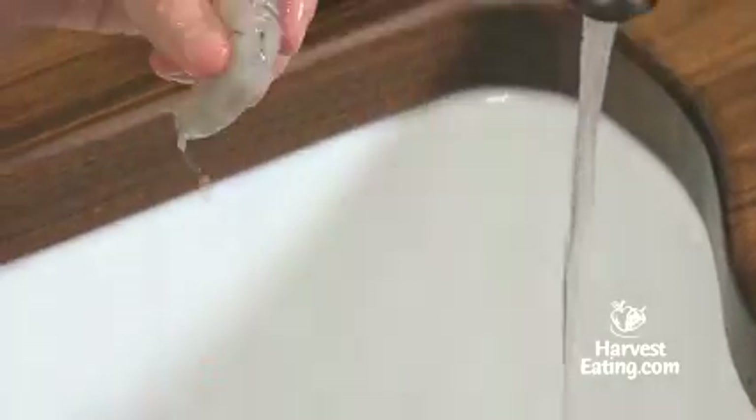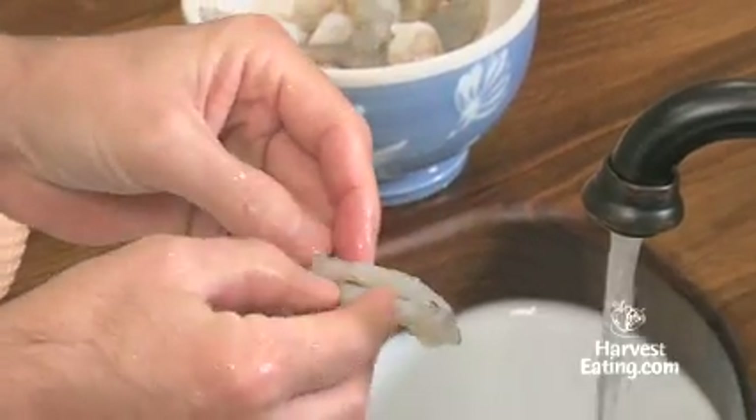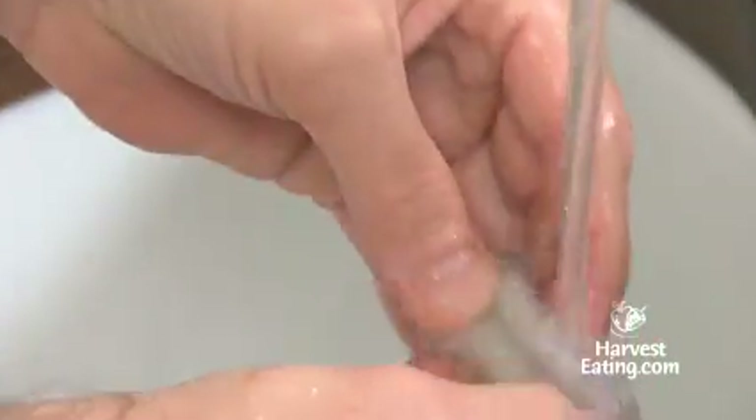Rinse under cold water. Take your knife and make a little incision down the back. And you can see in this one there is some yuck, so we'll get that right out.